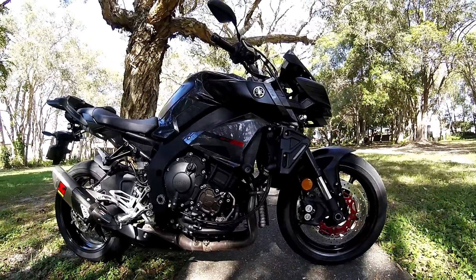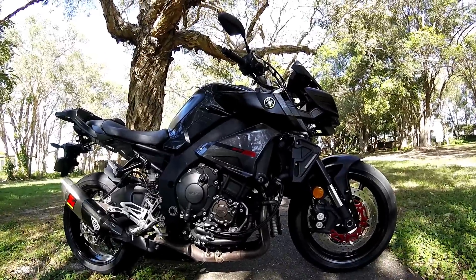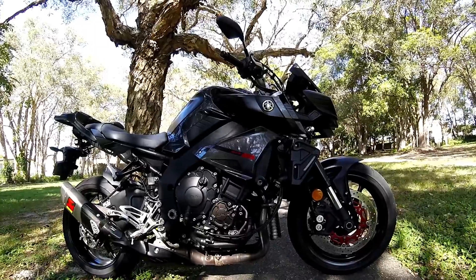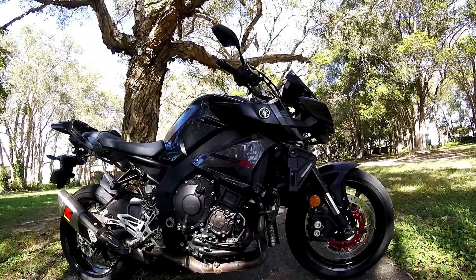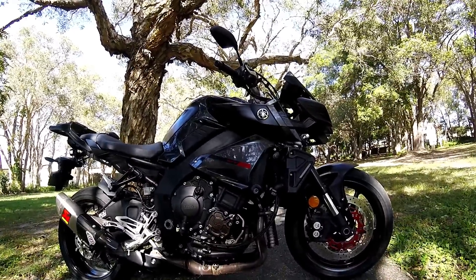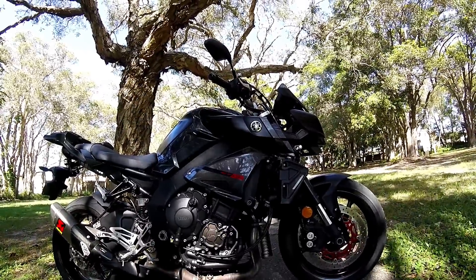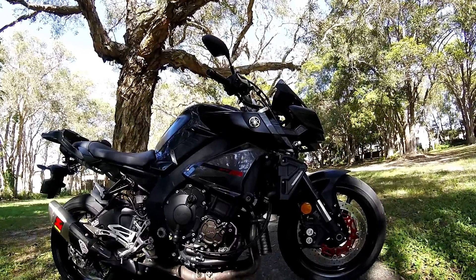It's a 998cc liquid-cooled engine. The maximum power standard is 118 kilowatts or 160.4 PS at 11,500 RPM. The torque is 111 Newton meters or 11.3 KGM at 9,000 RPM.